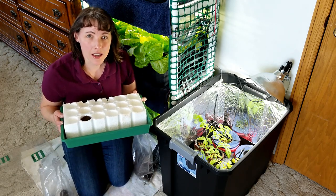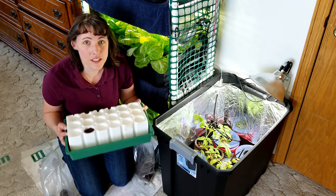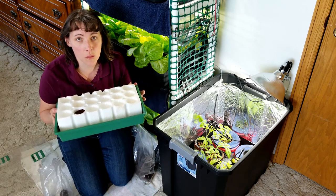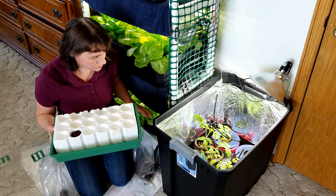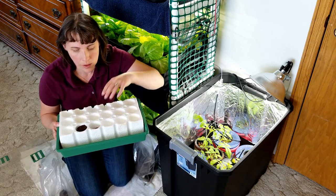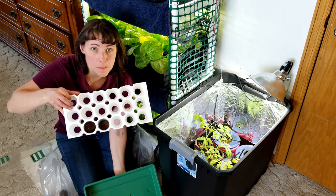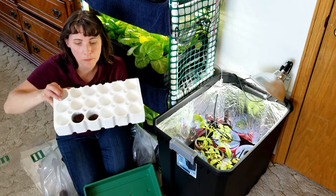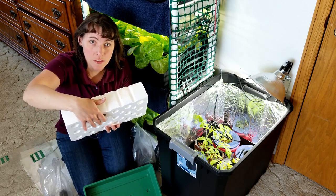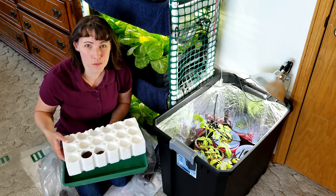One thing I like about this particular size unit — they have three different sizes: a 60 cell unit, a 40 cell unit, and this 18 cell unit. One thing I like about this 18 cell unit is that I can also use the Rapid Rooter plugs in them. They're slightly smaller so they go down a little bit deeper, but you just push them down to the bottom and they go right to the edge where they'll hit the water and stay hydrated as your seeds are sprouting.